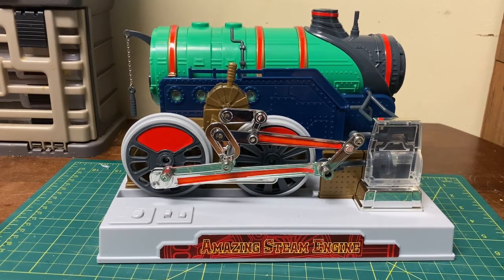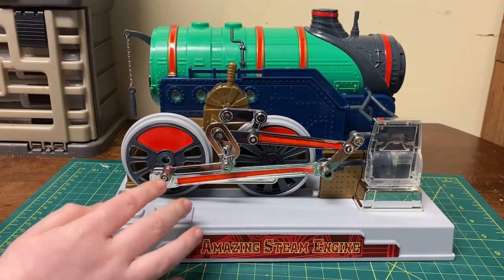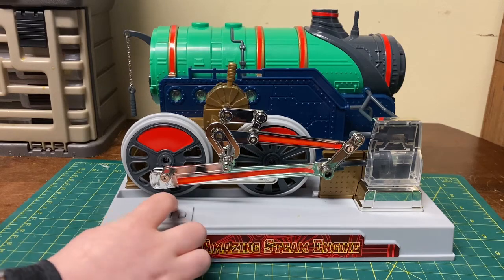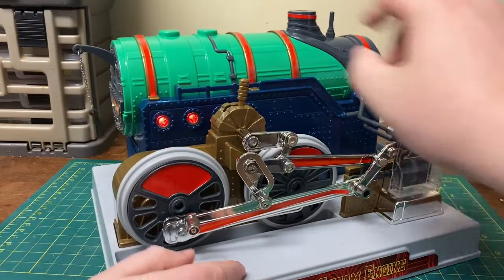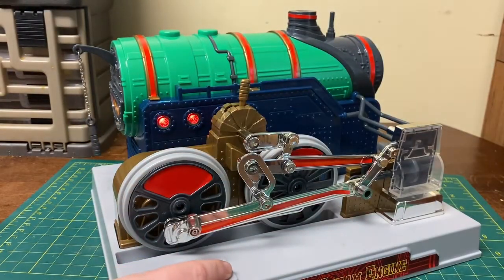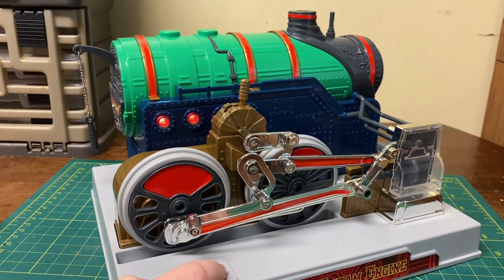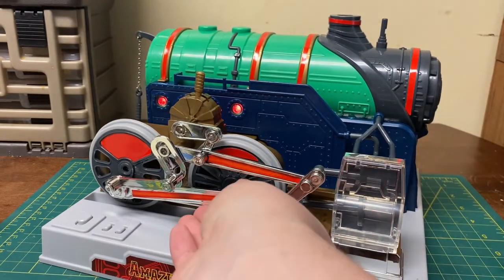But let's turn this thing on and see how it works — go ahead Nathan. We flick that switch, that turns it on. The next switch activates the firebox — you can kind of see how that's lit up. How about the whistle? Pretty cool, right?